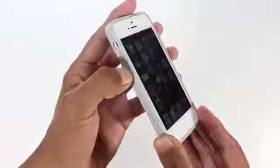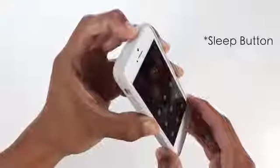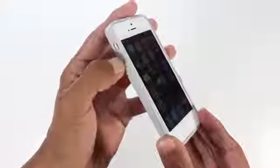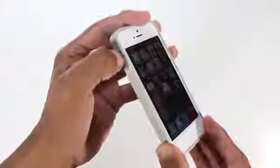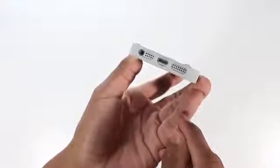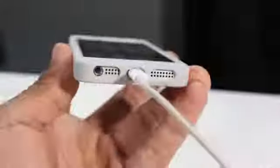All the buttons on the side — the volume markers and the mute switch — are covered with rubber pieces so they're very easy to tap with quick responses, and you will have no trouble handling those. As far as the cutouts go, which consist of the mute switch, volume, headphone jack, speaker, mic, and lightning port, those are all nicely cut out so you'll have no problem connecting your lightning cable to charge your device.